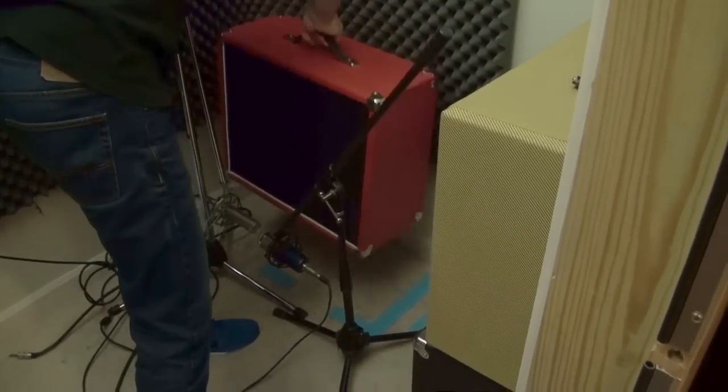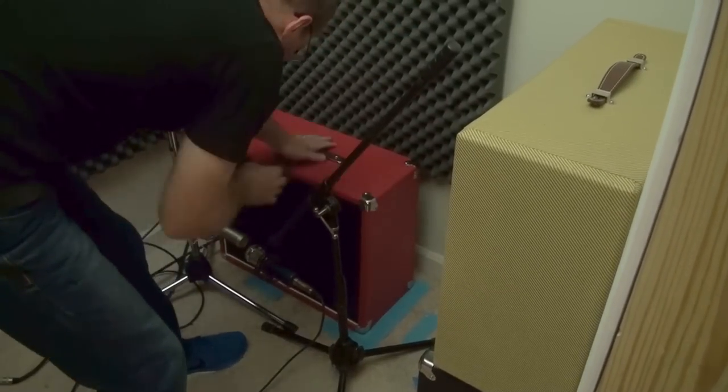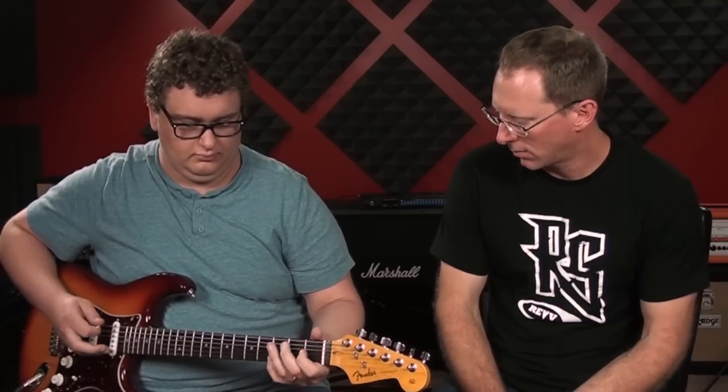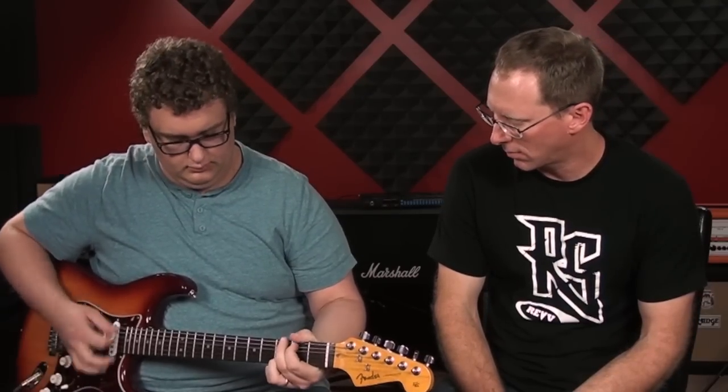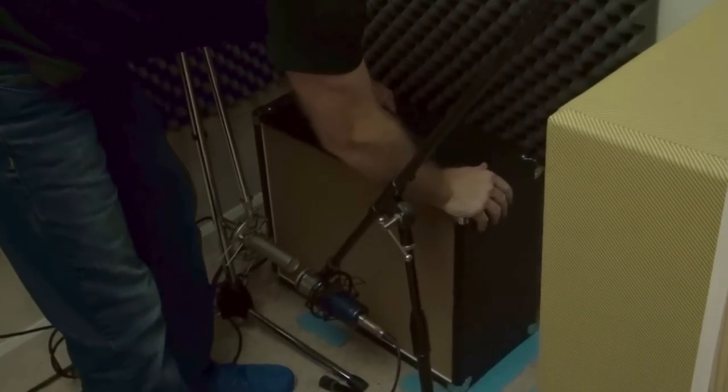This one is the WGS Aonico Black and Blue. Let's try out the next one. This next cabinet is the WGS British Lead. Let's see what that sounds like.